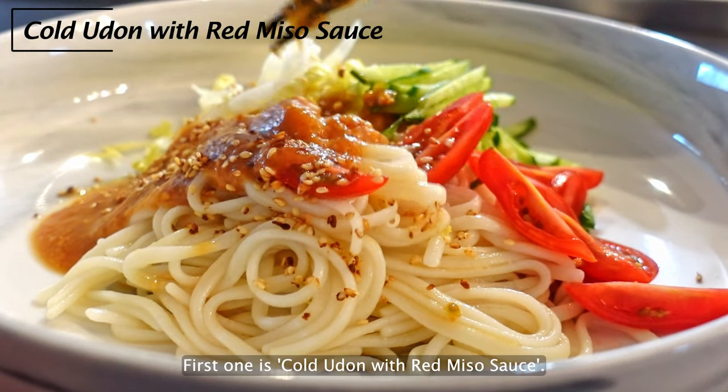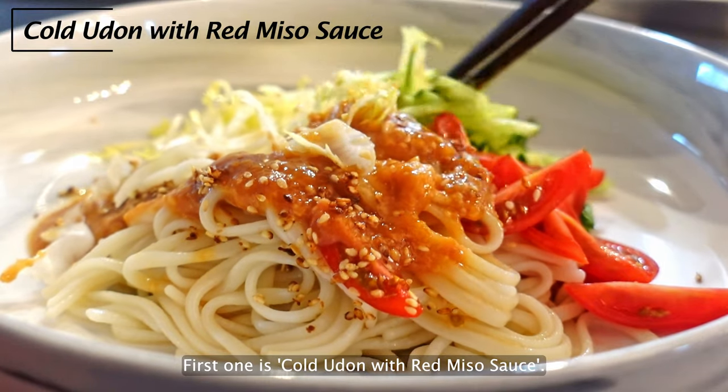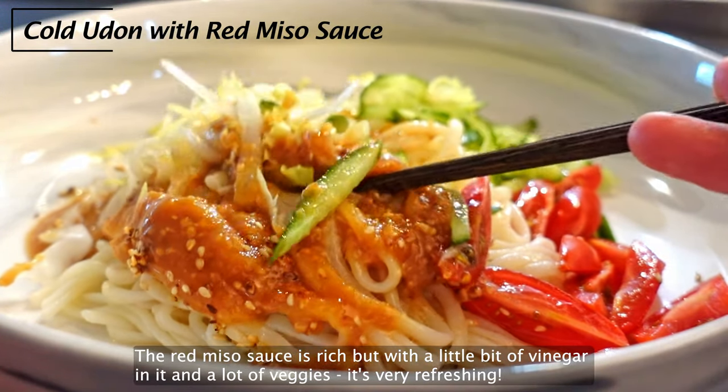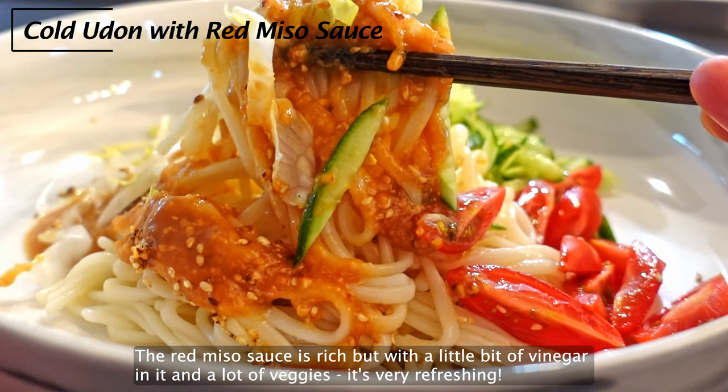The first one is called udon with red miso sauce. The red miso sauce is rich but with a little bit of vinegar in it and a lot of veggies. It's very refreshing.